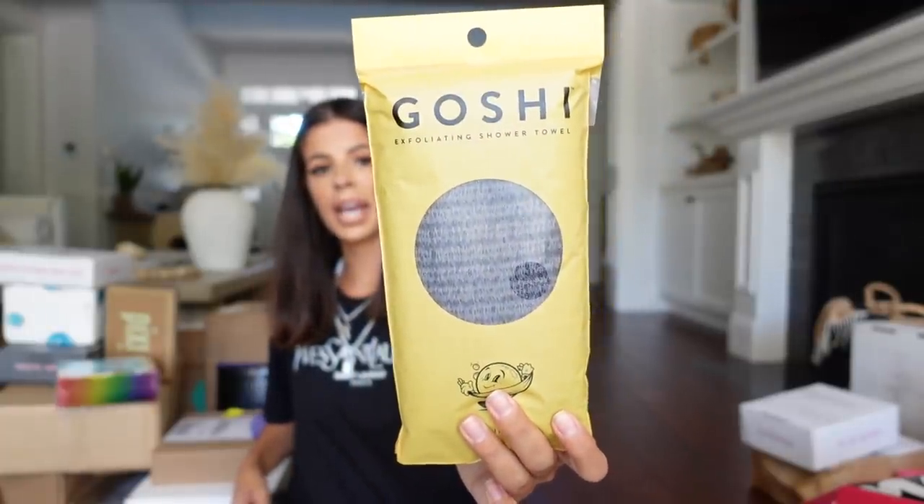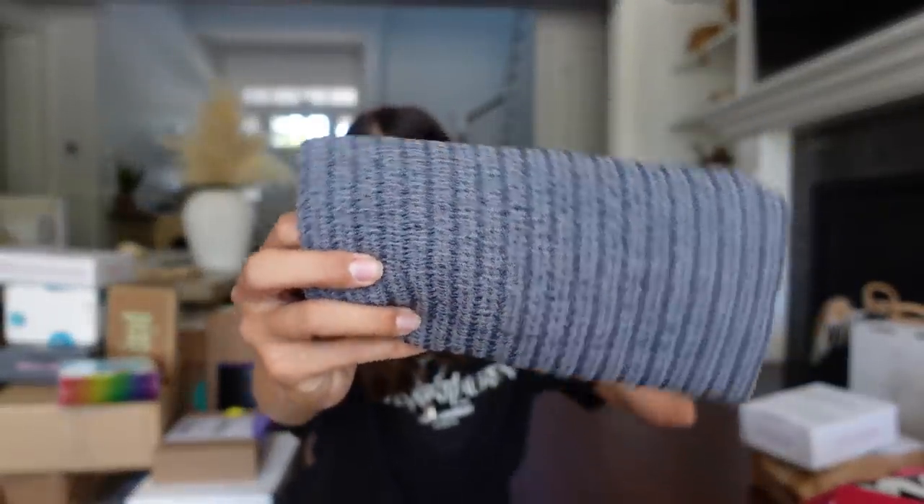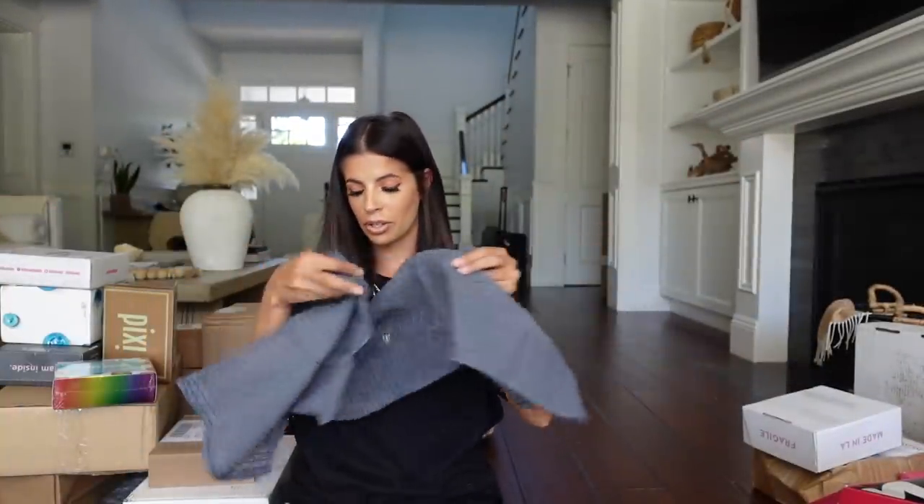Tula sent over their So Poreless Deep Exploiting Blackhead Scrub. I've been loving Tula products so much, I cannot wait to try this out. Thank you, guys. Gashi sent me a bathing towel — it looks kind of interesting, it's exfoliating and feels kind of scratchy. I've never heard of this brand before, but thank you guys for sending it. I'm excited to try out the towel.